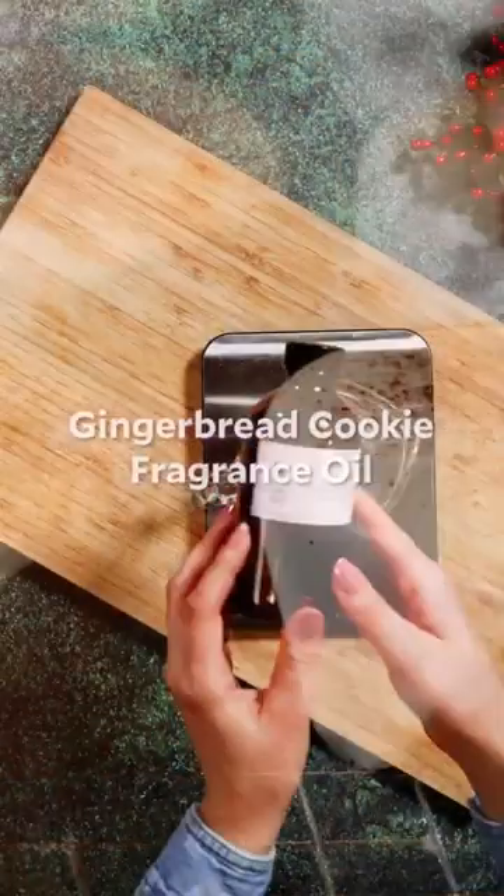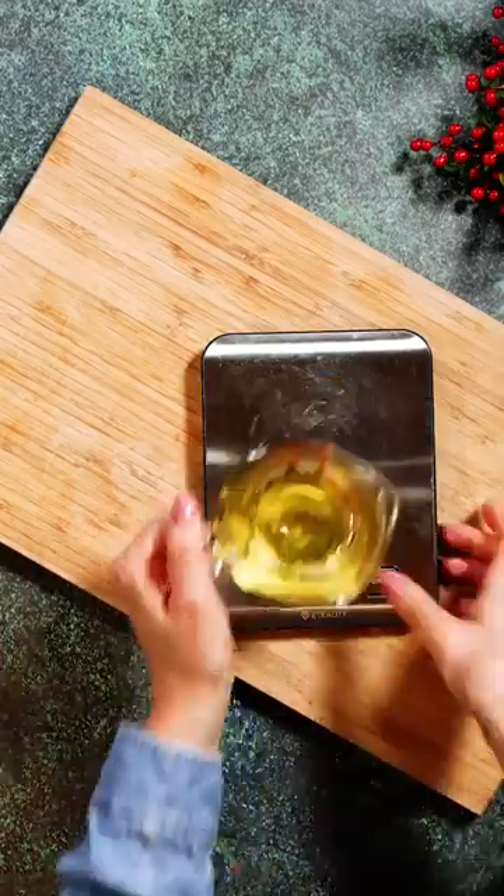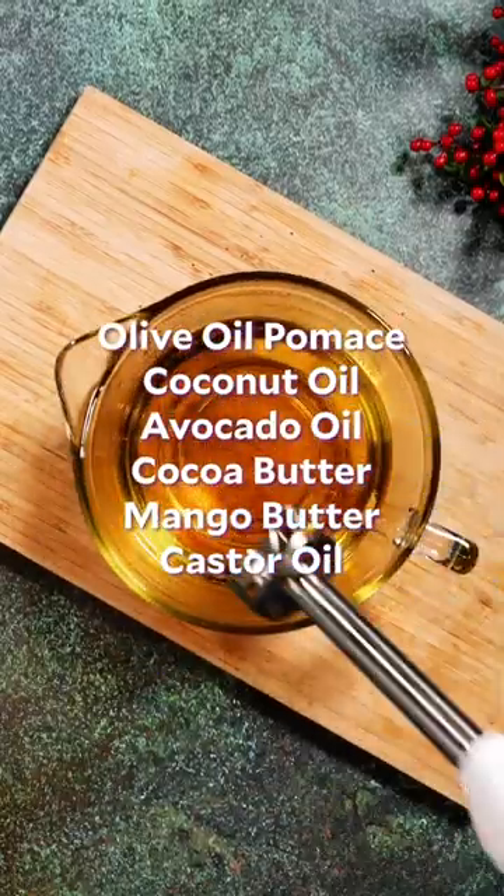Let's make some gingerbread cake soap that will be perfect for holiday gifts. They're scented with our gingerbread cookie fragrance oil, which is a classic scent with cinnamon, nutmeg, and of course ginger.